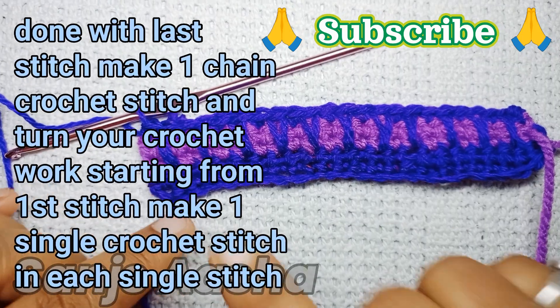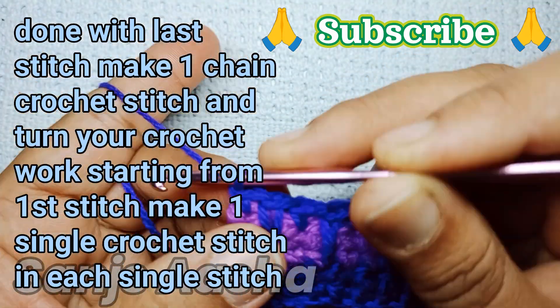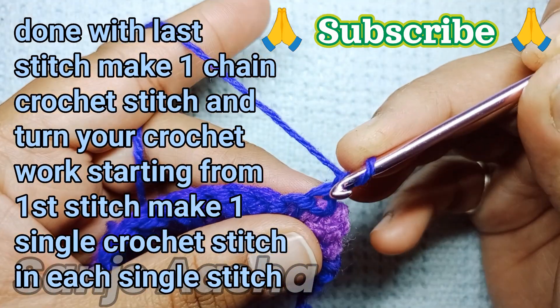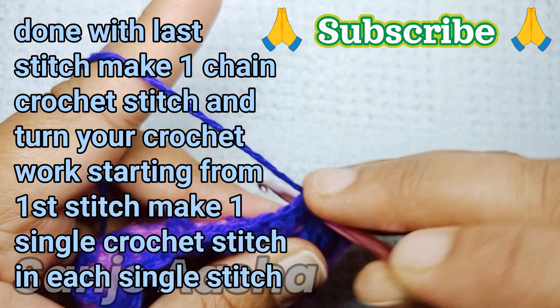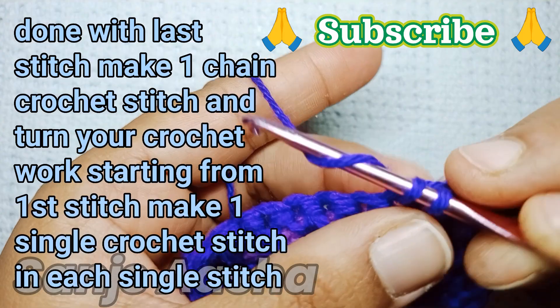Now I'm done with the last stitch. We are going to make one row of single crochet stitches — make a chain crochet stitch, turn the work, then starting from the first stitch, make one single crochet stitch in each single stitch. I'll complete it till the end of the row.